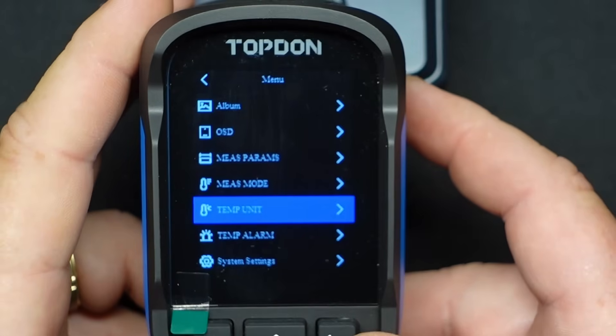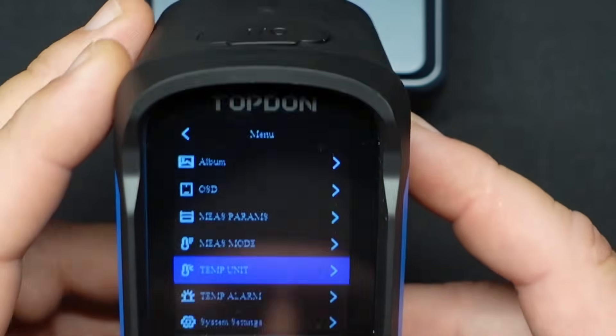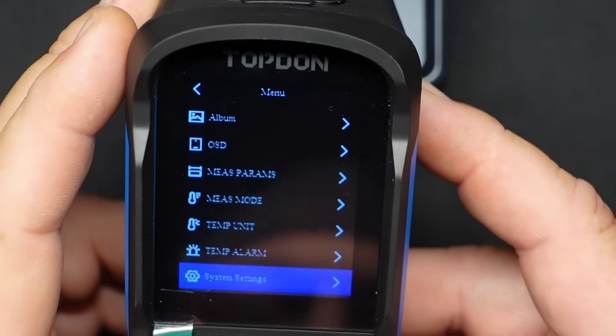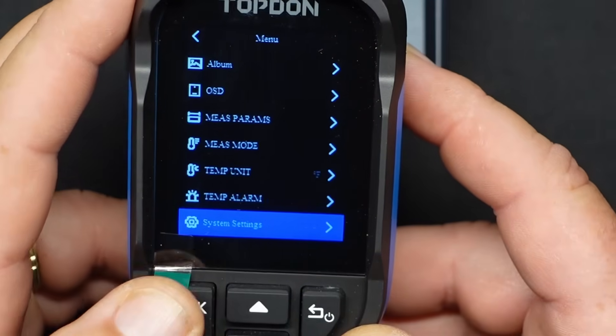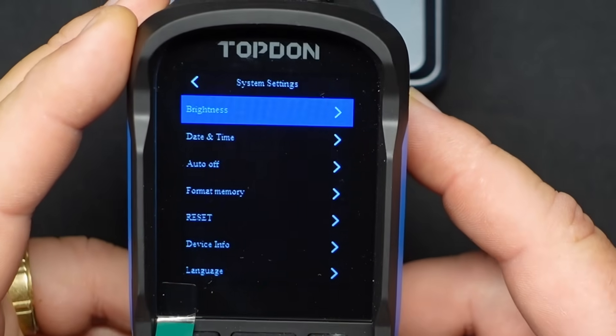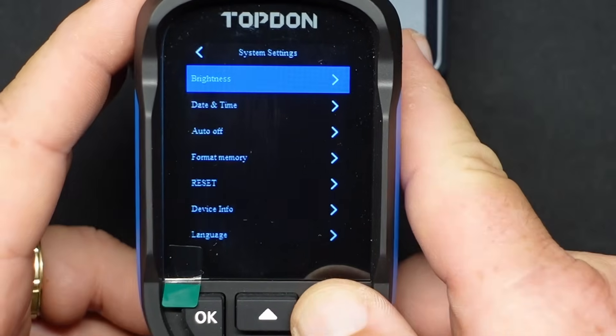Temperature alarms — that's actually a cool feature. That's the thing I was talking about where it will automatically take pictures for you. Coming down past that, we get into system settings — your brightness, time, date, language, all that good stuff you would set up.